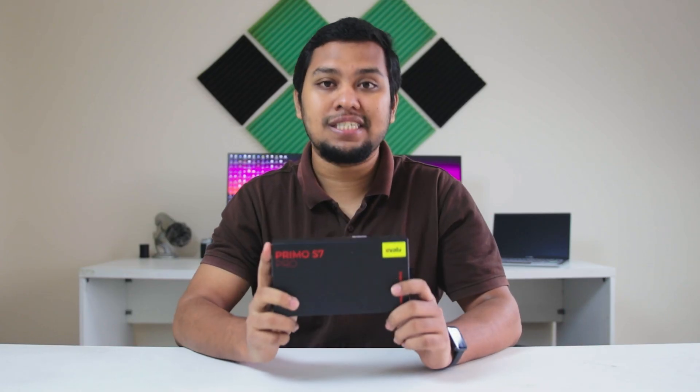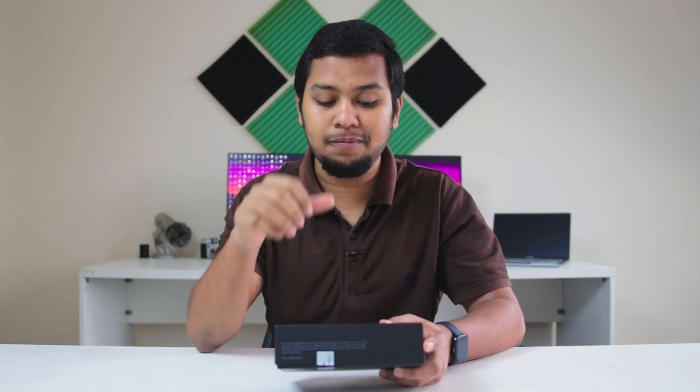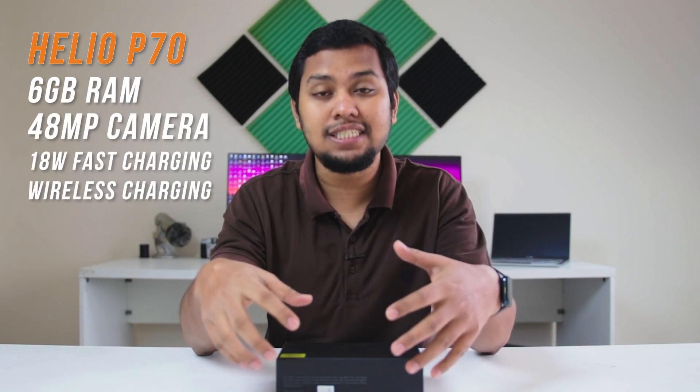This is the Walton Primo S7 Pro. Almost 6 months ago, this was announced — and it was a great job, because for Walton's budget range, it offered Helio P70, 6GB RAM, 48MP camera, 18W fast charging, and wireless charging — all exclusive features. But unfortunately, the coronavirus hit right around the launch date, and this smartphone was only recently launched.